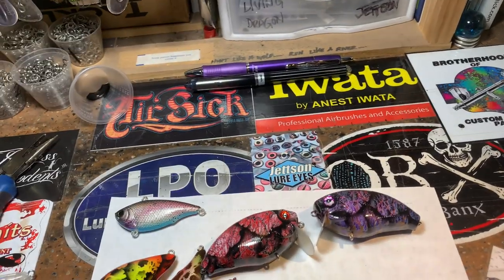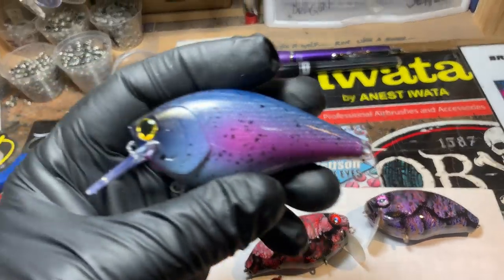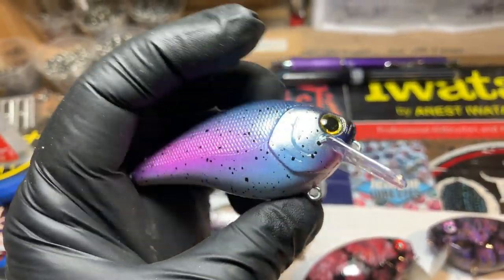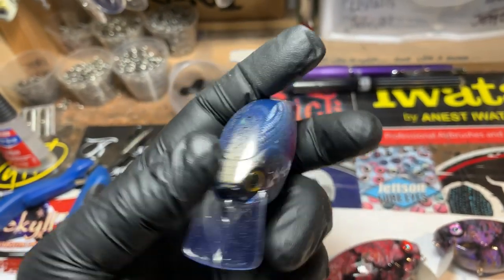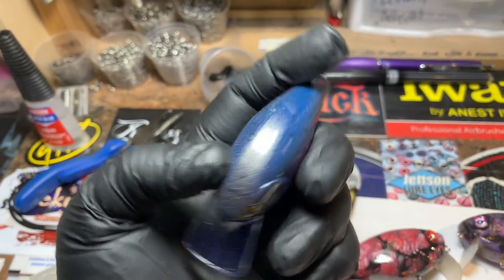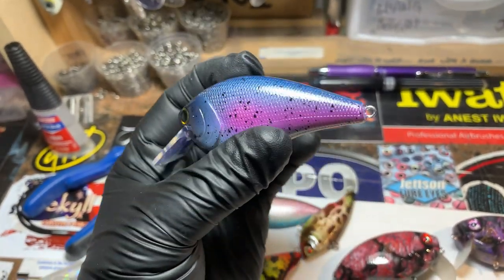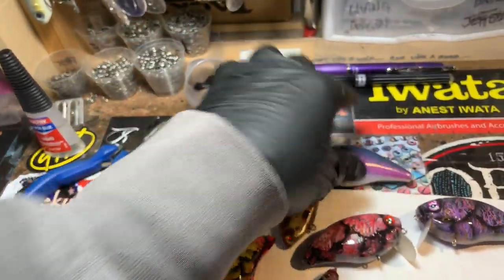Last but certainly not least — we've got a couple of little guys I'm going to show you here in a second. This is the breeding rainbow — good blue color, good winter color. Love that one.